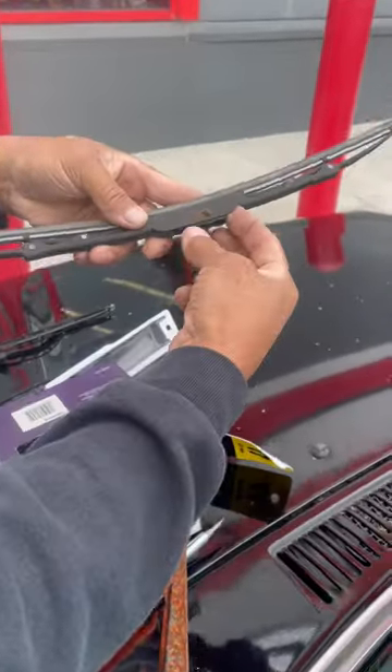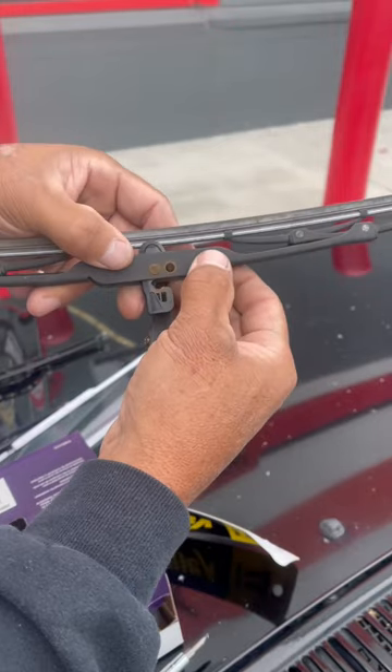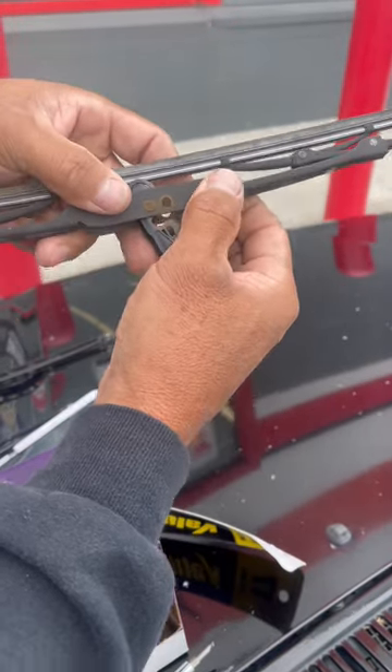If you want to change your windshield wiper, it's as simple as pulling this tab back, lifting this unit off — just as simple as that.